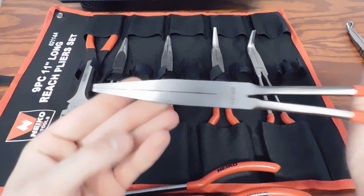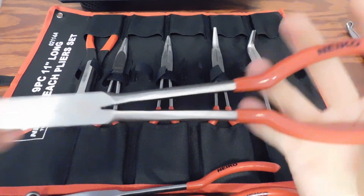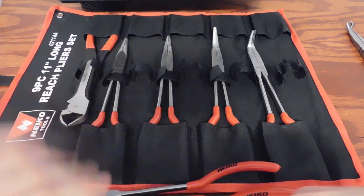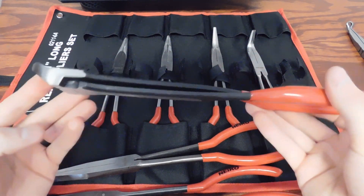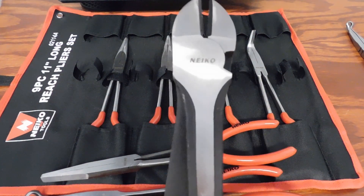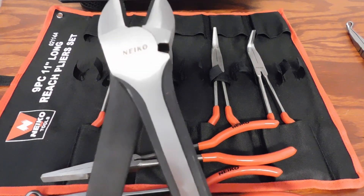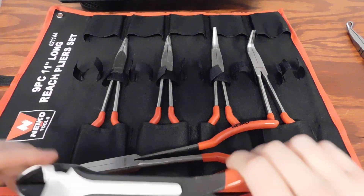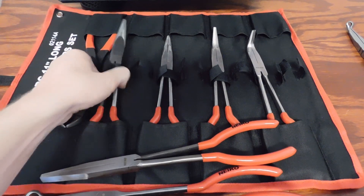The ones I was considering keeping were the duck bills, but they're extremely fat and still really easy to compress — though they do open pretty smoothly. Another one I thought I'd enjoy is the long dikes, but where they've cut to open them up, it's not round and doesn't open all the way. When opening and closing them, the metal feels like it's just binding against each other. This one does have a rust-resistant coating on it, but overall I would not recommend these pliers to anybody.